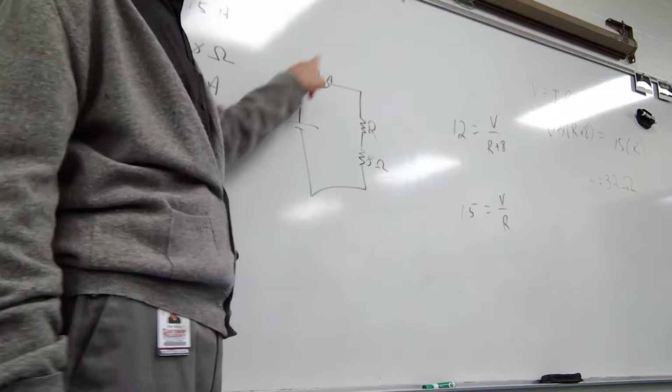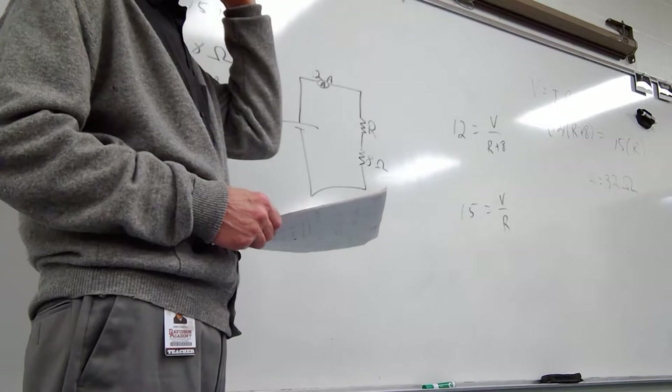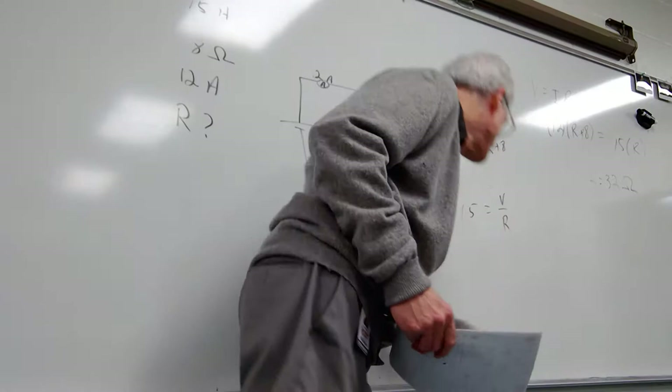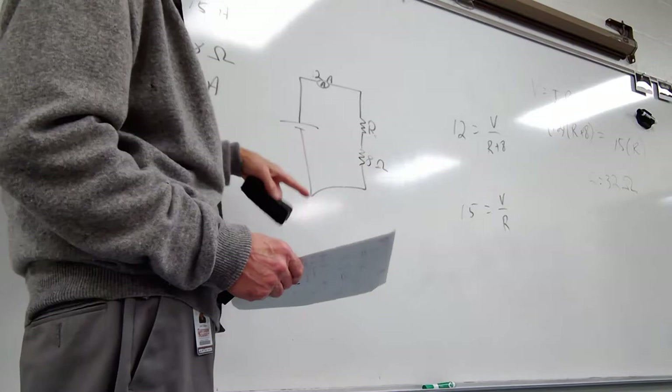It's not going to be different up here than it is down there. The thing about series is that the current stays the same everywhere. If you have more than one R, you add them up — that's why we put R plus 8 there. And then V equals IR applies.